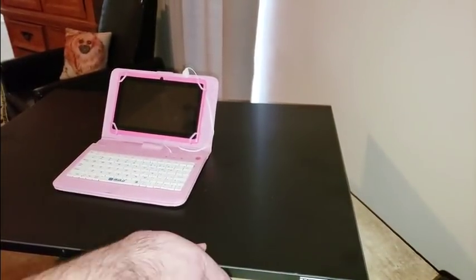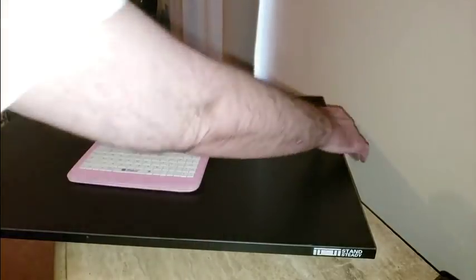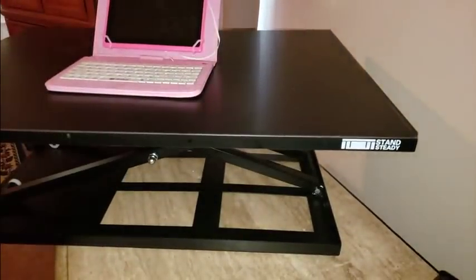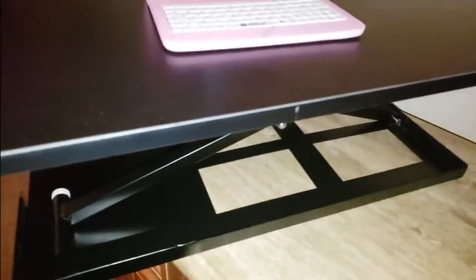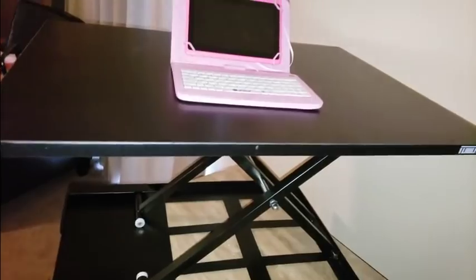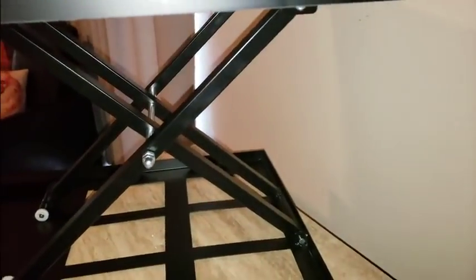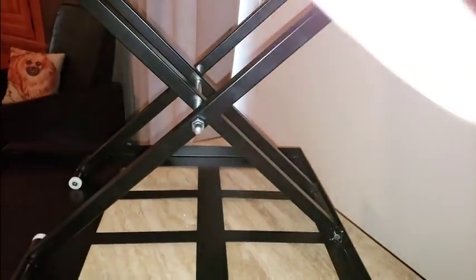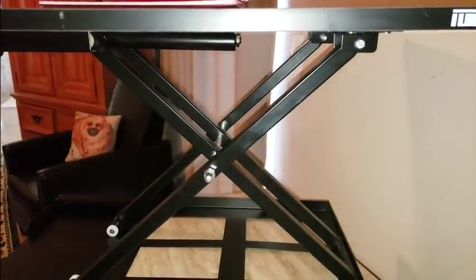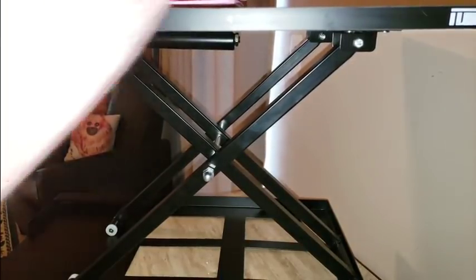As seen in my unboxing video — Stand Steady, really cool device. There we go, you can lift it. Once you get it up there as high as you want it. And like I said, make sure the device you have is up to 20 pounds, but a laptop would be perfect. I just don't have a laptop yet — I'm working on that next.